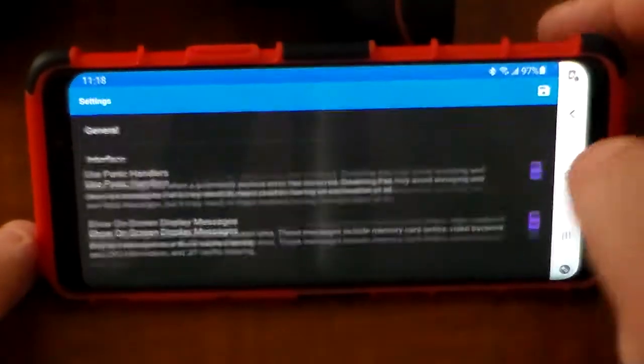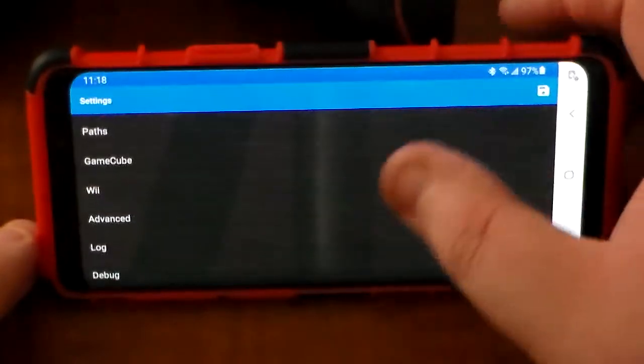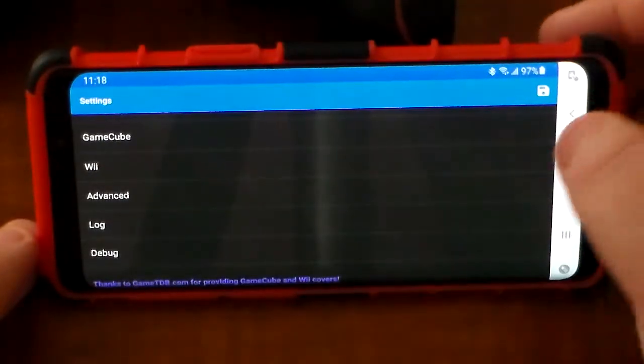Speed limit I set just a hair higher than 100, just to help with some frame issues. Interface, audio, paths, GameCube, Wii, Advanced — I leave all that stuff alone.